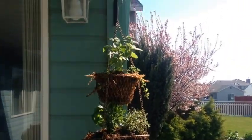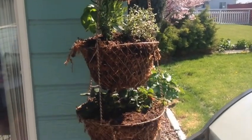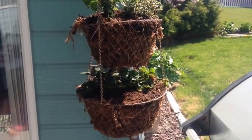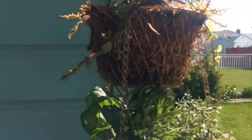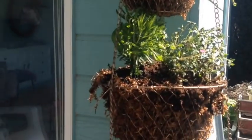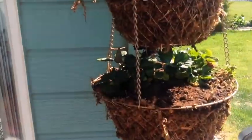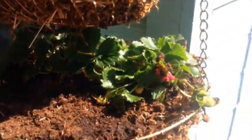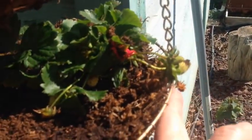Here's what we ended up with. I had to change it a little because I ran out of room once I put the moss, dirt, and plants in. I did the mint at the top, then the rosemary, thyme, and basil around the middle, and then the two strawberry plants at the bottom — one is already blossoming and there's actually a little strawberry right there!